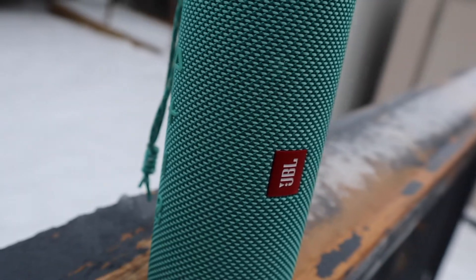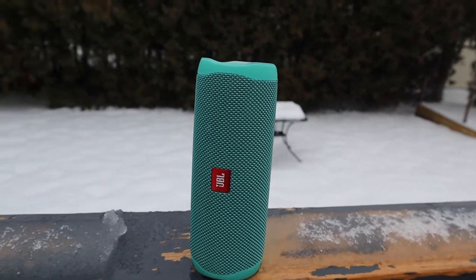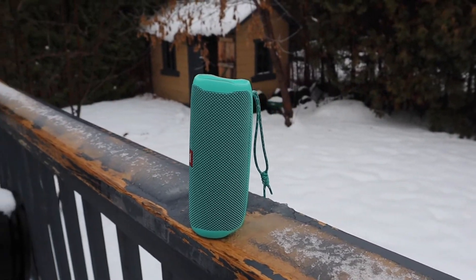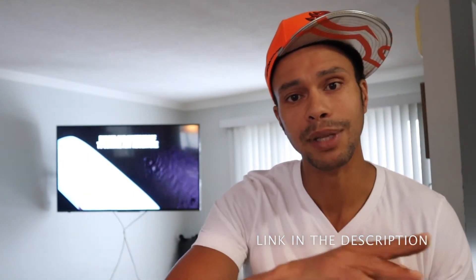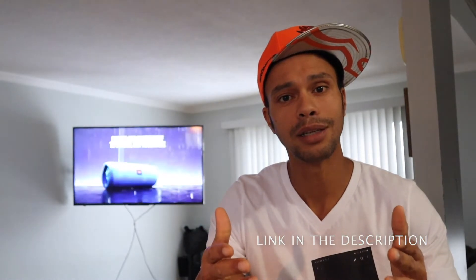So basically to wrap it up — great speaker, I suggest it, give it two thumbs up. It really does everything it needs to. It's really portable and the sound quality is just unmatched. The price is right for that budget — you can't go wrong with this speaker. If you're looking to purchase it, there's a link that takes you to the Amazon website. It also helps the channel if you use that link since I'm an affiliate with them.